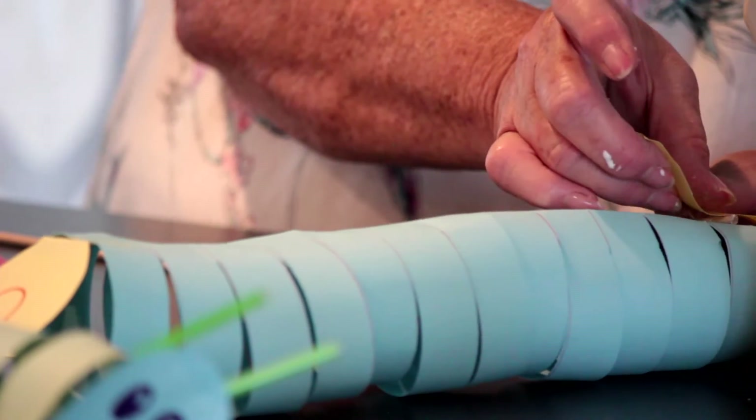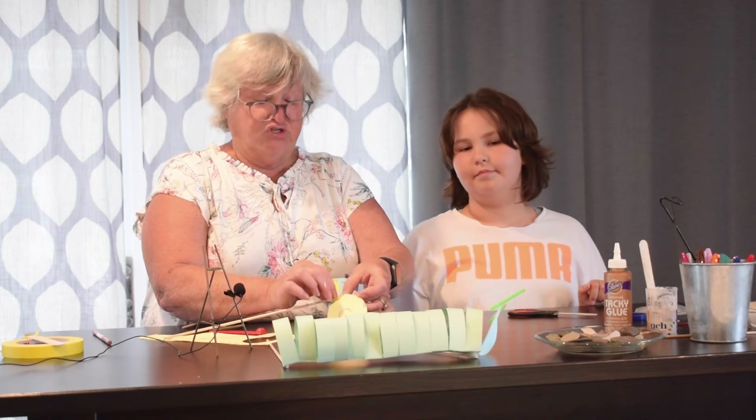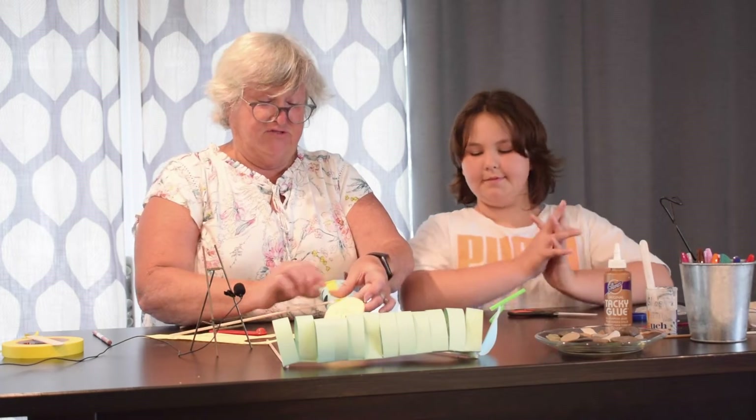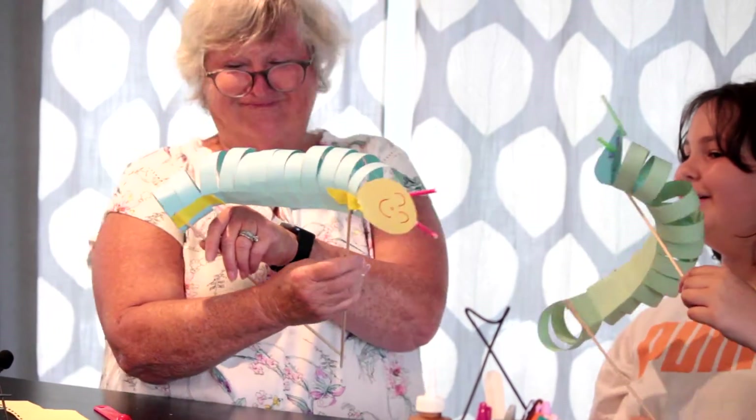I'm going to put a little bit of tape just so that it'll dry a little bit better. And you can make a bunch of them and put on a little play if you like too — that's kind of fun. So there we go. There is our little caterpillar.